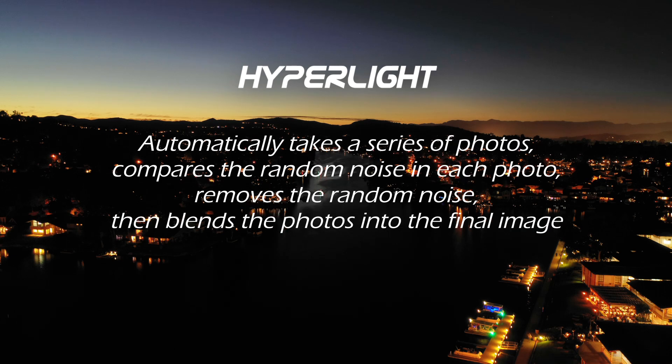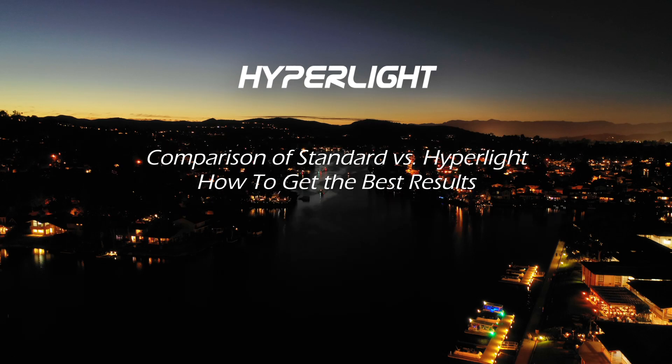This feature works by taking a series of photos, comparing the random noise that appears in each photo, removing the random noise, and blending the photos together to produce the final image. I'll show you a comparison of a standard photo versus a Hyperlite photo and the reduced noise artifacts you'll get, as well as going over some tips on how to get the best results.